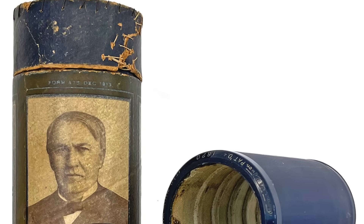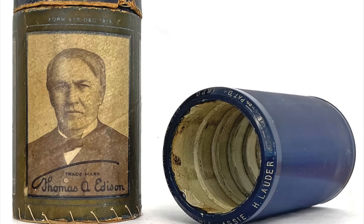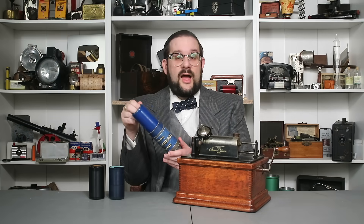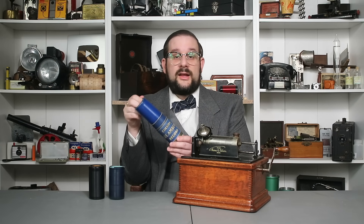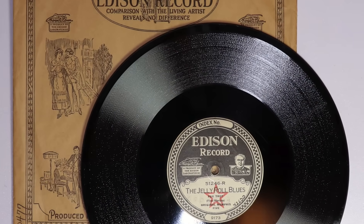Cutting or shaving a record requires considerably more power than playing one, so standalone shaving machines with more powerful motors and flywheels were far more suited to the task than home phonographs. In 1912, Edison introduced the Blue Amberol record made of celluloid, offering greater durability, longevity, volume, and fidelity. However, by this time cylinder records were already being eclipsed by flat disc records, which were easier to mass produce and offered greater play times, durability, and sound quality. Nonetheless, Edison continued producing cylinder players until 1919 and records until 1929.